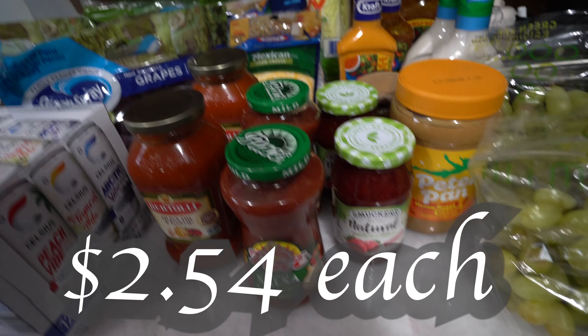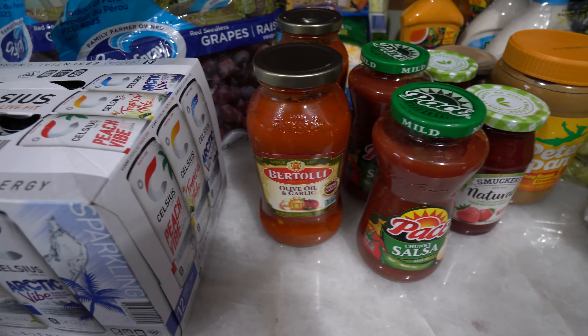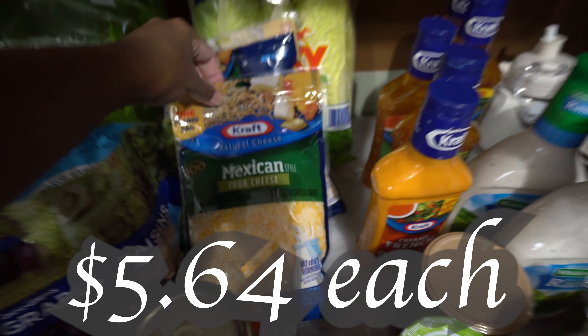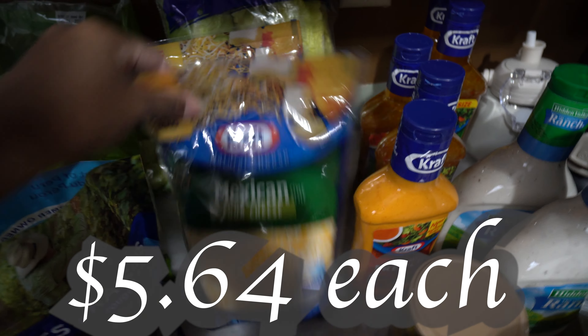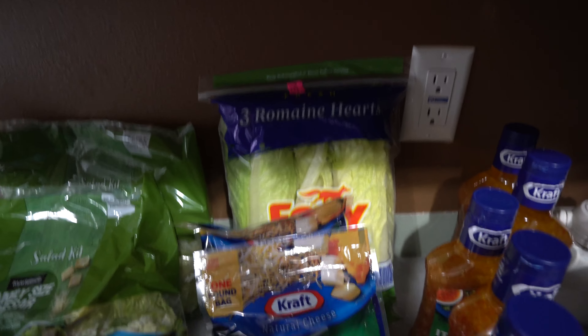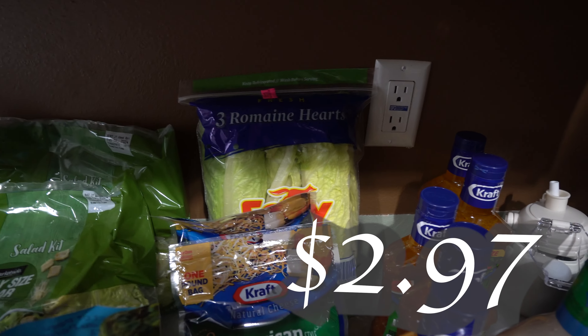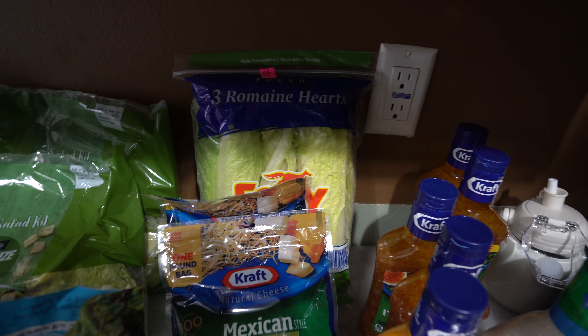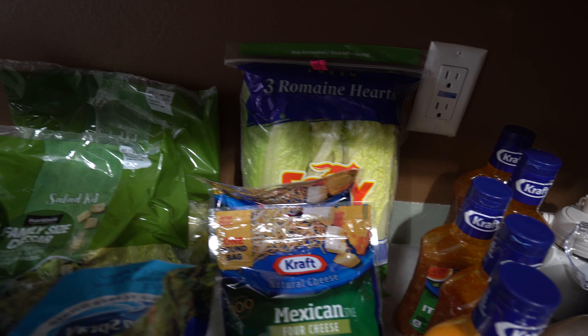We got some salsa because we are going to be having a taco day — not taco Tuesday, just a taco day. We got some olive oil and garlic Puttanesca pasta sauce for our spaghetti. We got two of the Mexican cheese to go with our tacos, and then three romaine hearts for our salads. I'm just gonna wash them really good with some vinegar, rinse them off, chop them up, put them in a bowl, and when we're ready we can just grab and go.